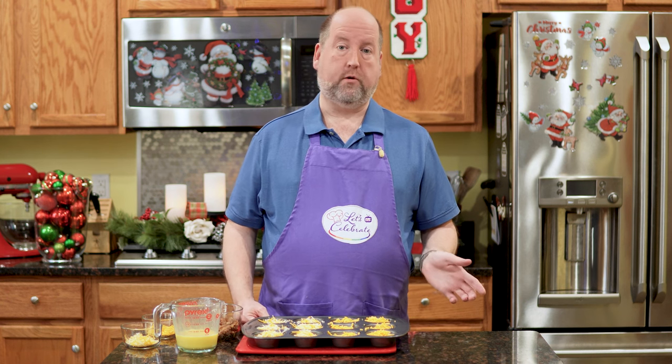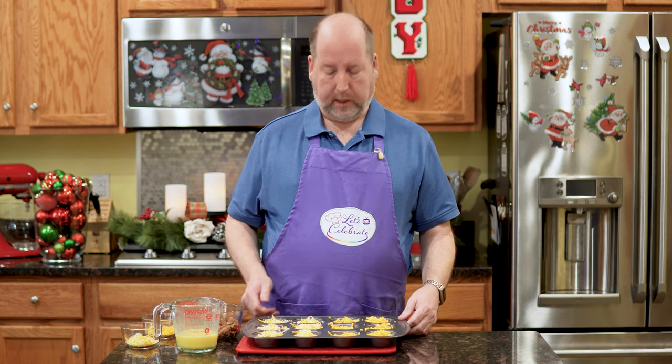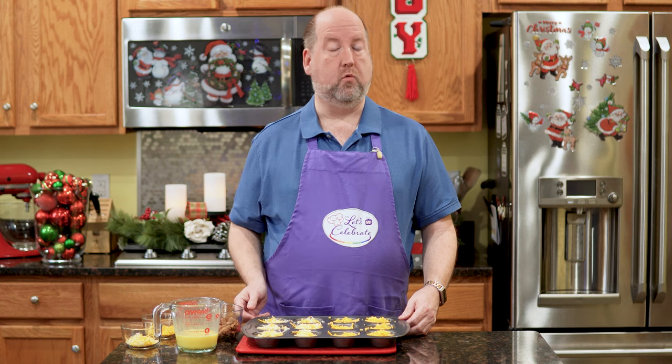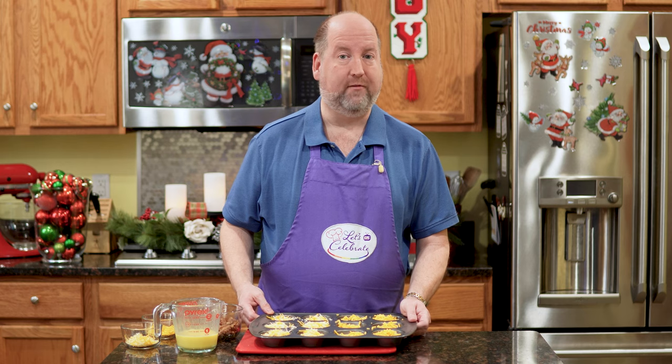Now these are ready for the oven. My oven is preheated to 400 degrees, or 205 Celsius. These are going to bake for 9 to 10 minutes until they're not jiggling anymore — nothing more than that, because then they'll be overbaked. So here we go, off to the oven.